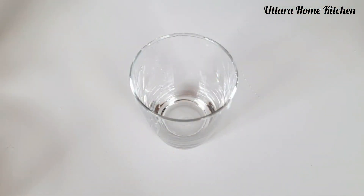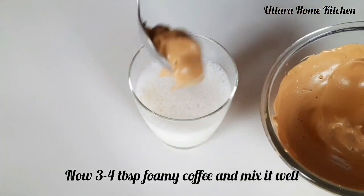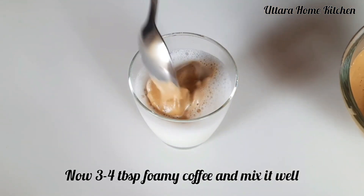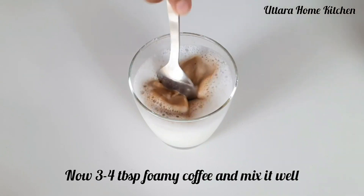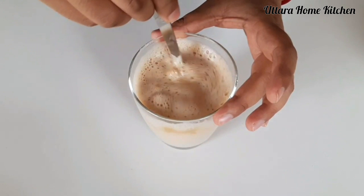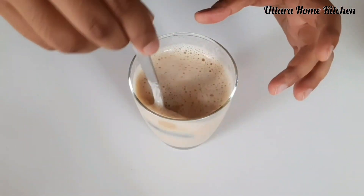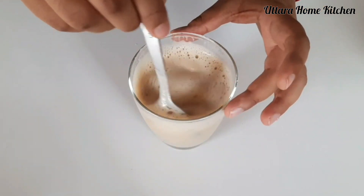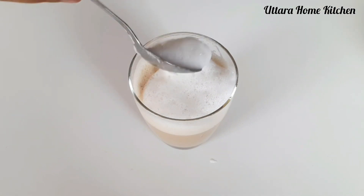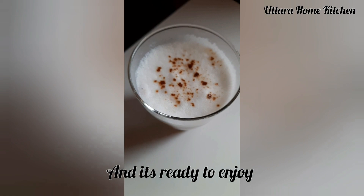Now take a glass and add hot or cold milk. Then you have to add 3-4 tbsp of foamy coffee and mix it well. After that add the foamy milk on the top. Garnish it as you want, and the coffee is ready.